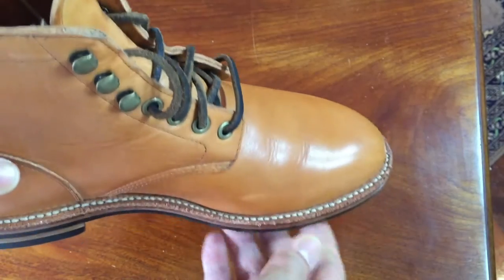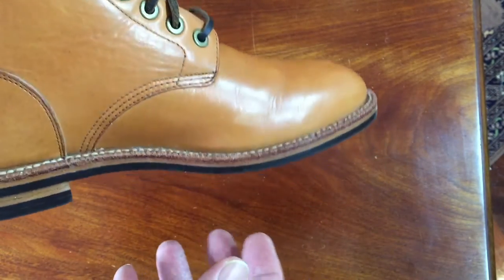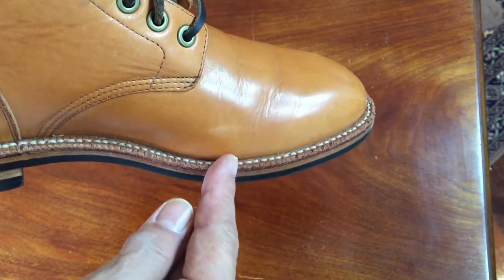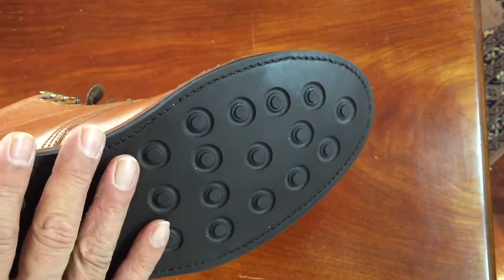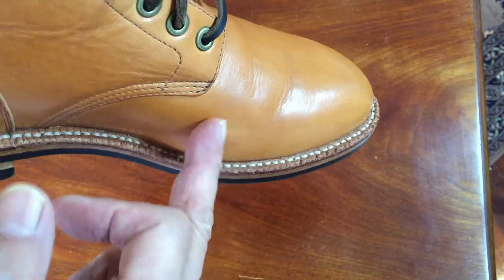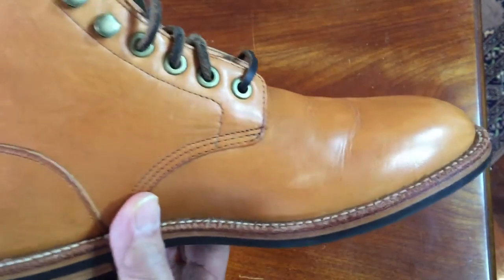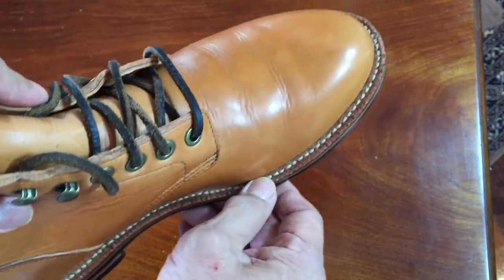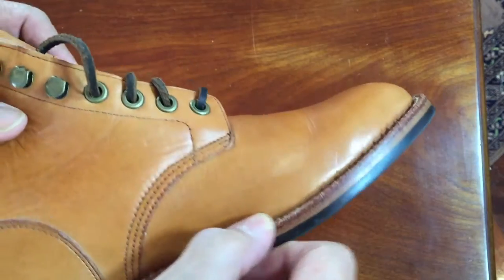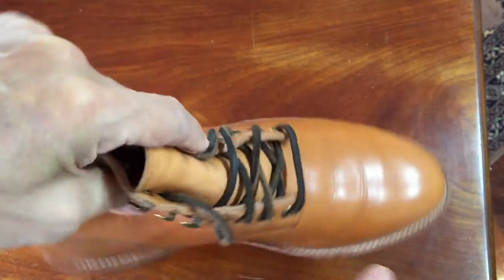The idea behind Goodyear welting is that it's a more water-resistant type of construction because one stitch is inside the boot into the welt, which doesn't affect the outside at all, so water can't get in, and the outside stitch doesn't go anywhere near inside, so again, water doesn't go in. There are different types of Goodyear welting. This is called a flat welt because, as you can see, it's just a normal welt — perfectly flat, goes all the way around 360 degrees around the boot.